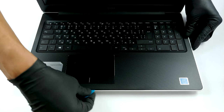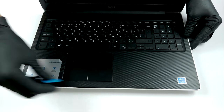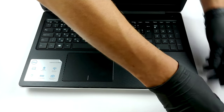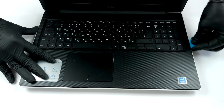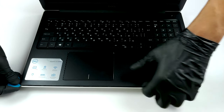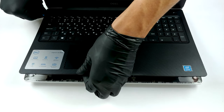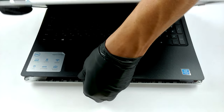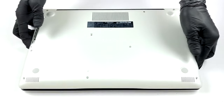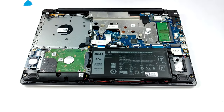Start the prying process from beneath the touchpad and continue around the device. After you pop the bottom plate open, you can see the passive cooling solution used for this machine.